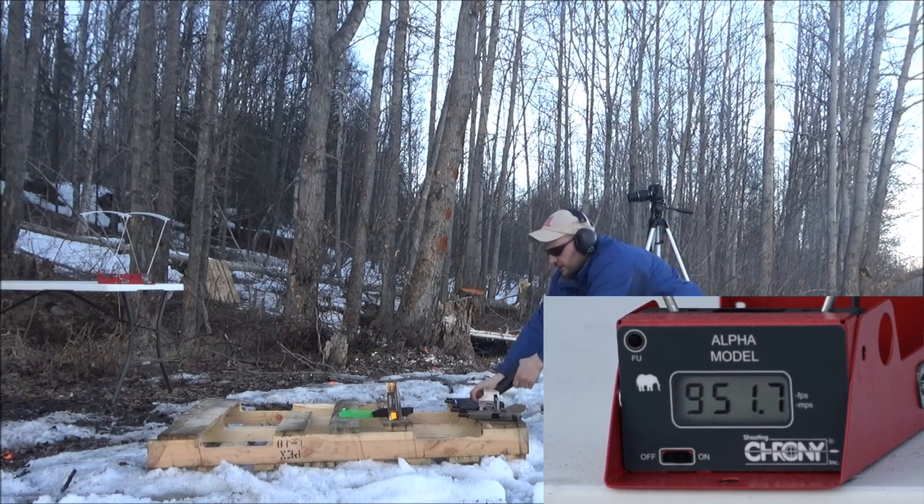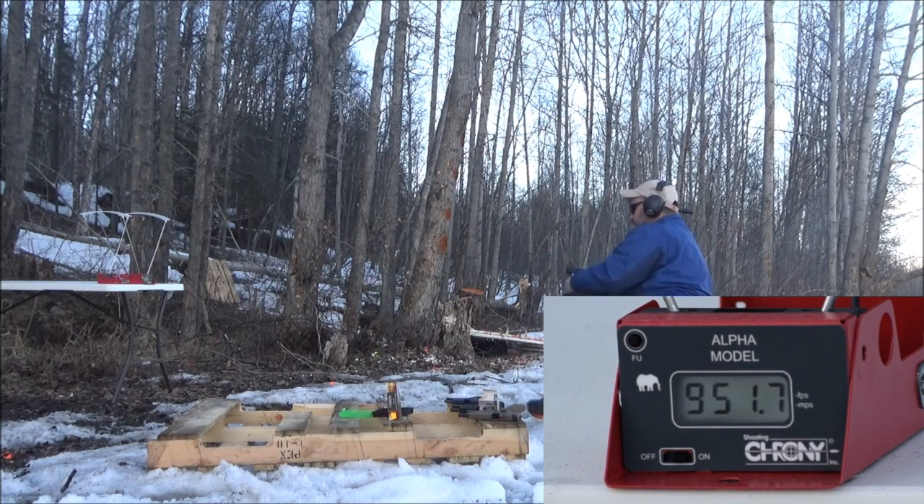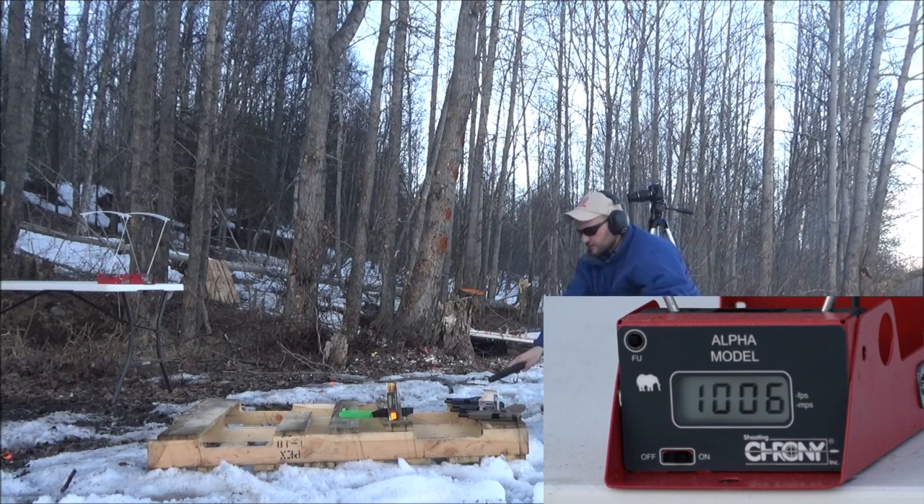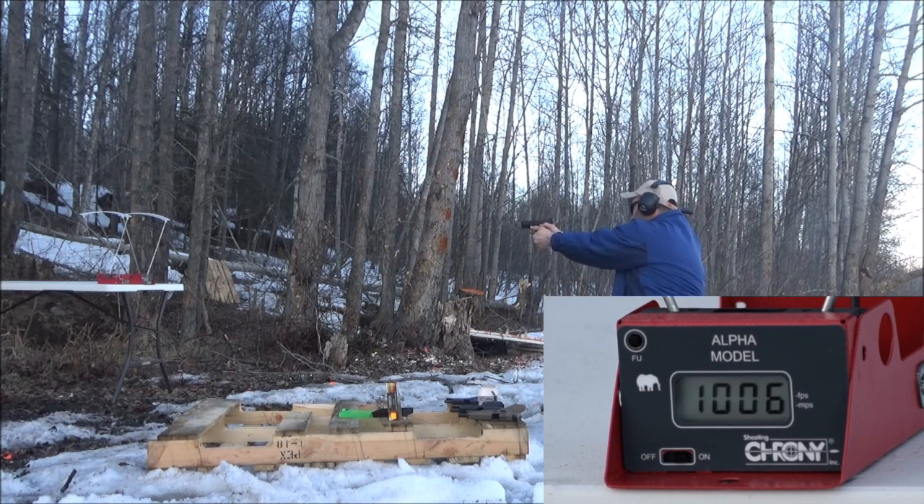Here we go with the HK VP9SK. Readings: 956, then an error, then 1,006. Adding one more round to get a solid three-shot average. Chuck, quit pulling your shots to get an error! Last reading: 946.